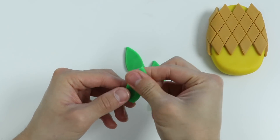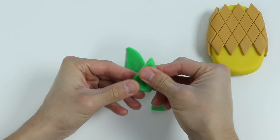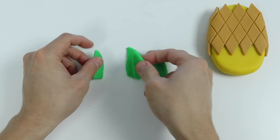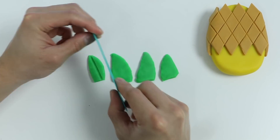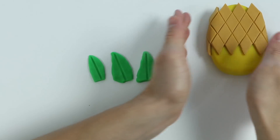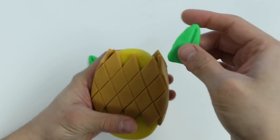All right, now let me shape this a little more and then add some more details. Awesome — now let's put the leaves on top of the popsicle.